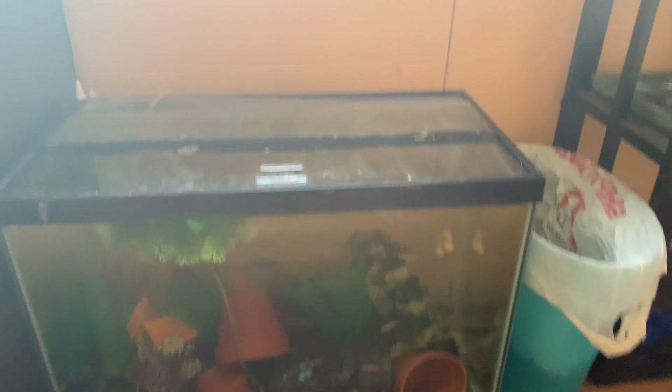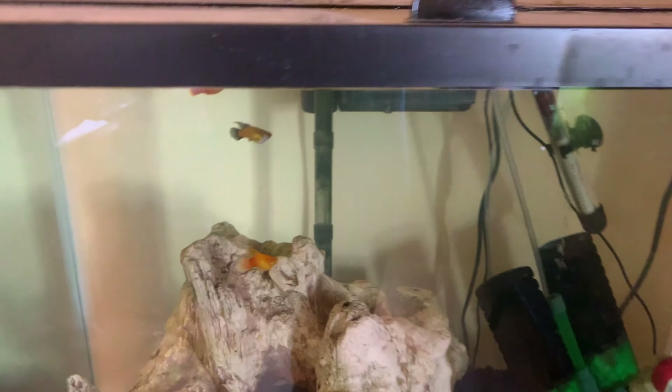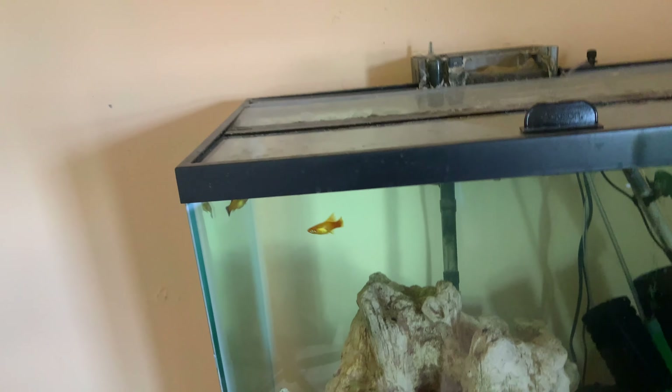I've got the guppy tank over here. This tank is still empty, nothing has changed in here. I got a whole tank full of platys because everything in this tank had died, so I'm trying something different — platys. I'm gonna try to get them going.